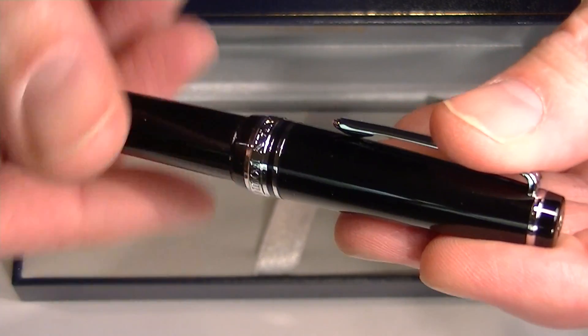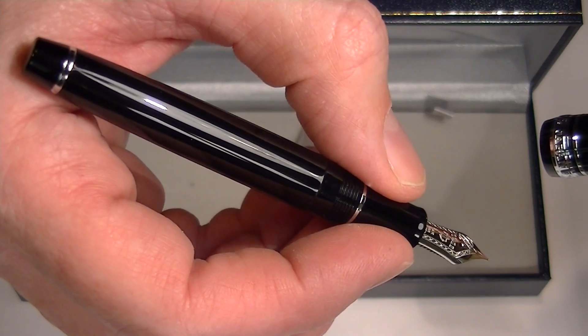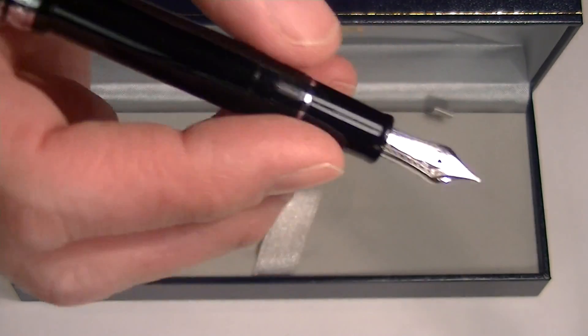The cap on this pen unscrews. It is a slim pen, a little bit smaller. You can post the cap if you'd like for a little bit larger pen.